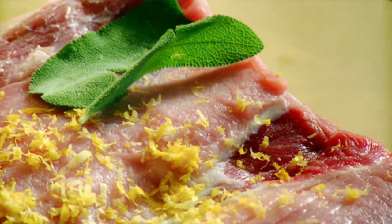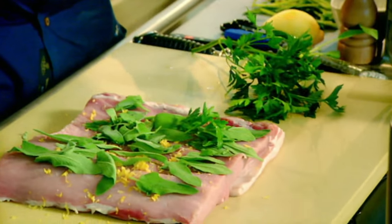Sage. Sage and pork go brilliantly well together. Parsley, garlic — nice little thin shards.